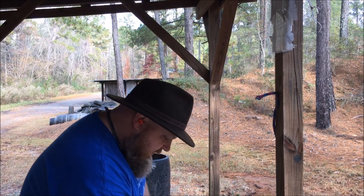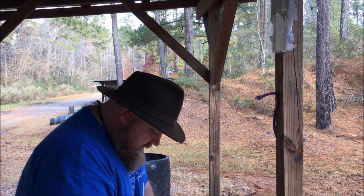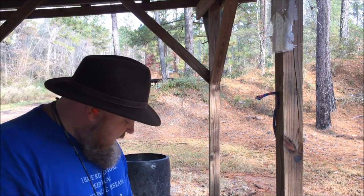Right here is a bunch of .38s — some of them are not my cast bullets, some of them are full metal jackets, just an assortment and I need to shoot them up to get the brass out of them.